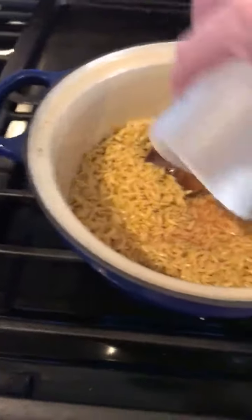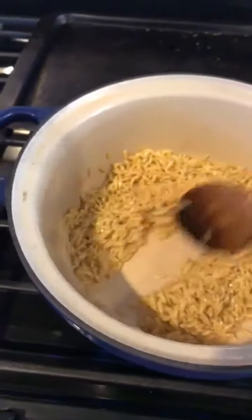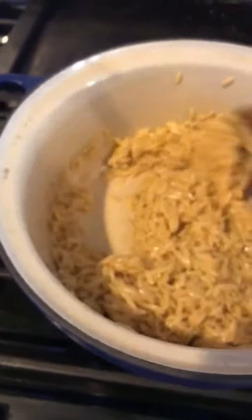I have a quarter cup of rosé over here that I'm going to pour in. The recipe actually calls for dry white wine, but we had some rosé that we'd opened last week and it went bad over the weekend while we were out of town. There's nothing better to do with bad wine than use it as cooking wine, because it's basically just a wine vinegar when it goes bad. So I basically added some rosé wine vinegar to the orzo, and I'm going to let this go for a couple minutes to cook off.